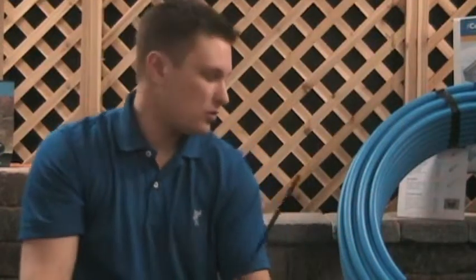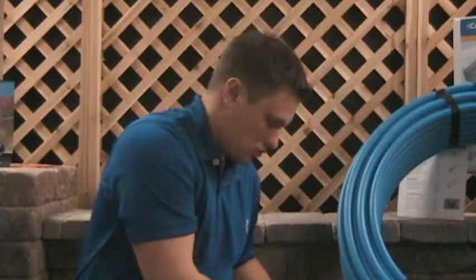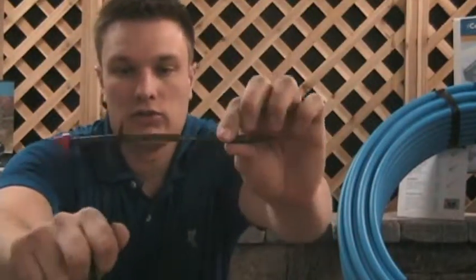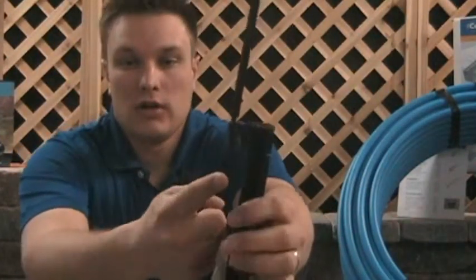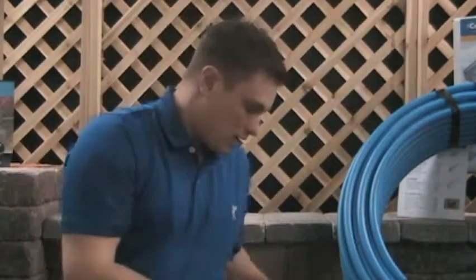To get water from your supply line into the microspray, use your punch tool to punch a hole into the three-quarter inch pipe, then run quarter inch tubing — shown here with the dripper — up into the bottom of the stake, where it feeds into your microspray.